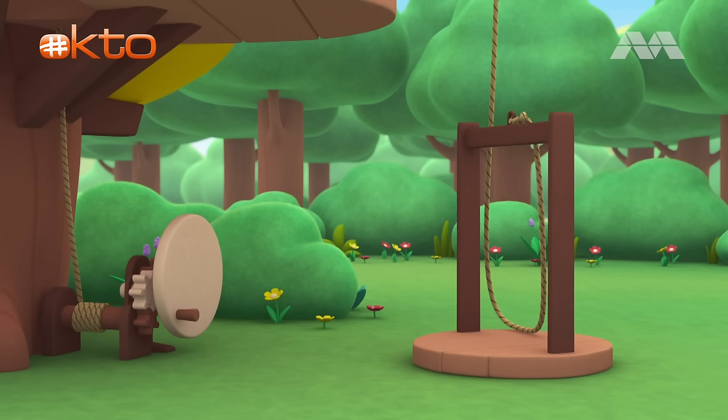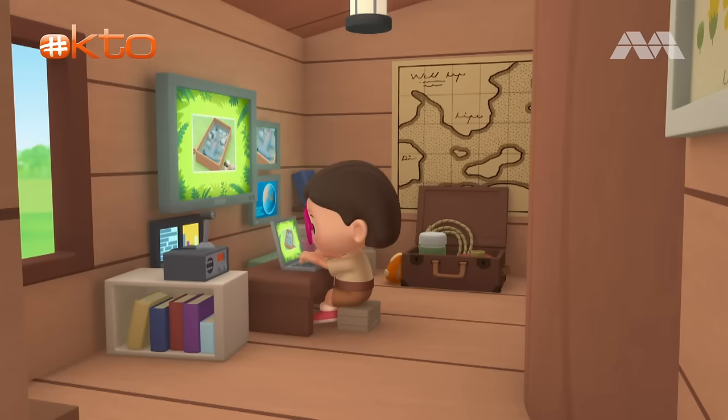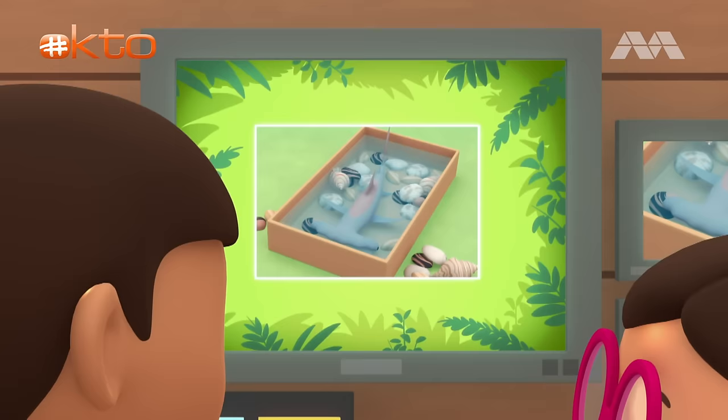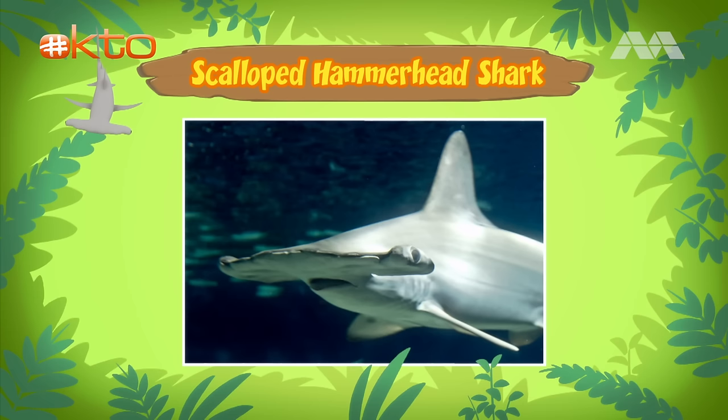Come on everybody, let's go into the treehouse. Hi, Katie. Did you find any information about the fish? Hi, Leo. I sure did. The fish you found is actually a young scalloped hammerhead shark. The shark gets its name from the unusual shape of its head, which looks like a hammer.